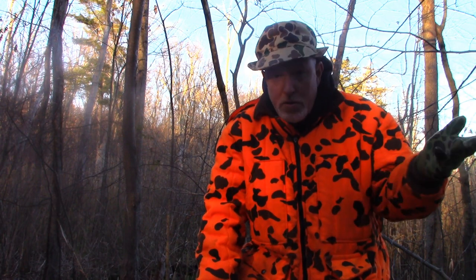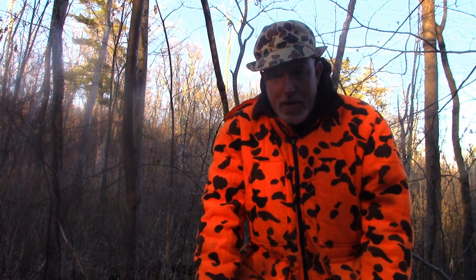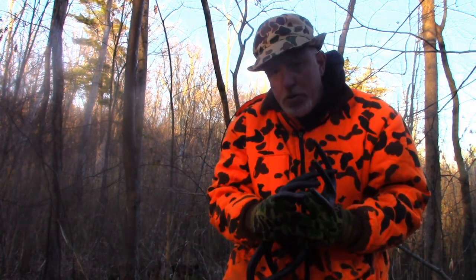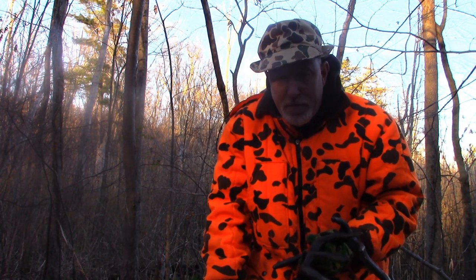If you have a deer decoy you want to use, that's the third part — sight, sound, and scent. Just be careful with a decoy on public land because you'll attract other hunters too, so you really have to be safe. But that's basically horn rattling — that's what you have to do. I hope this helped you. I'm going to show you a couple of short sequences of just deer pushing each other around and fighting.